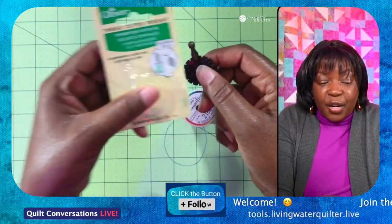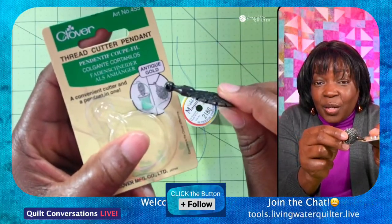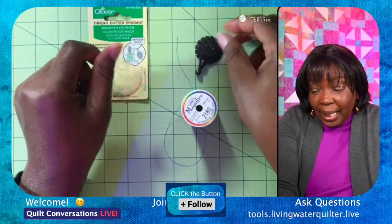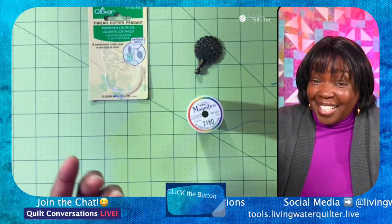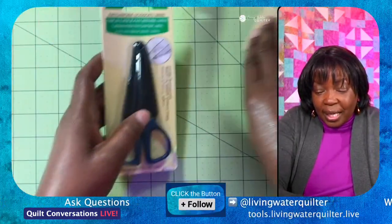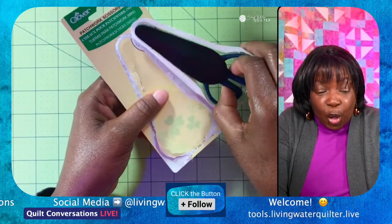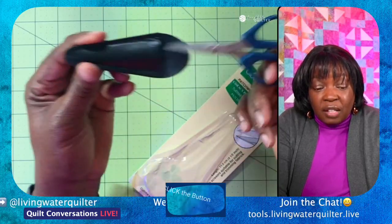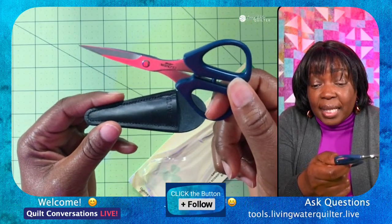This is the Thread Cutter and Pendant. You can see on the packaging it shows the pendant on one side and how you can rest it inside a spool. Now I did mention scissors — we are looking at some Clover patchwork scissors today. These are sharp scissors — these are the mini scissors. It comes with a sheath, a protective cover, because look at that tip: it is a sharp tip.